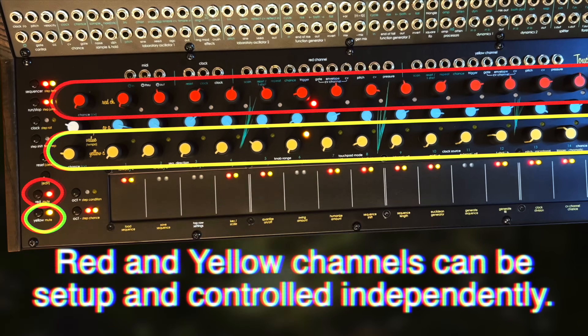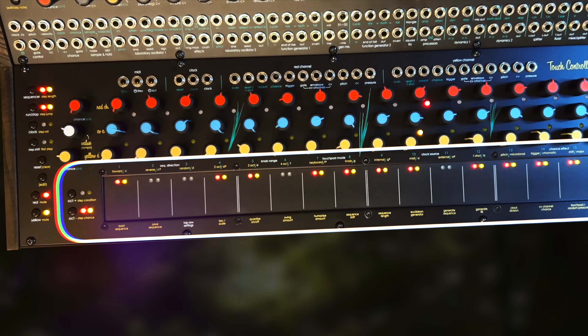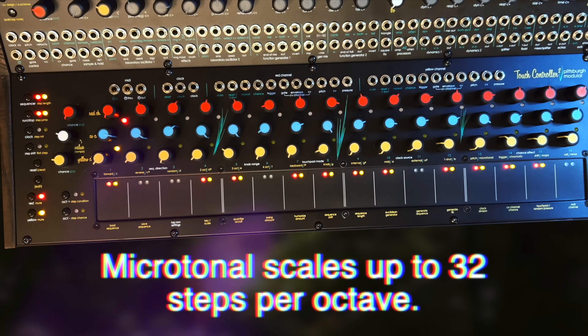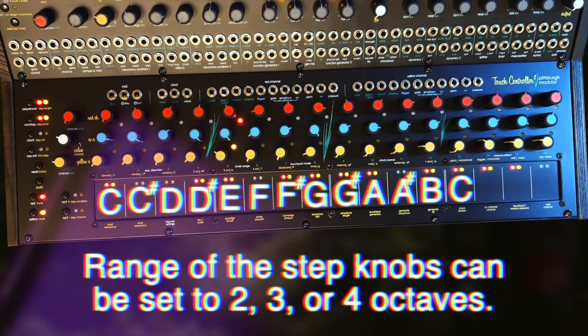Each channel has two modes: keyboard mode and sequencer mode. Keyboard mode utilizes the pressure-sensitive touchpads as a live keyboard set to a selected key and scale. The pitch of the touchpads can also be assigned using the associated channel's step knobs more chromatically.